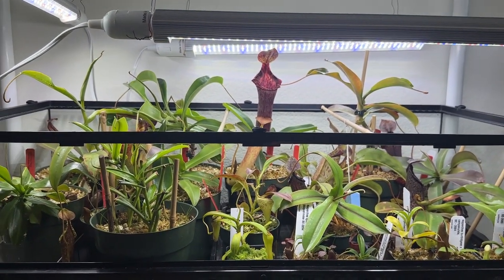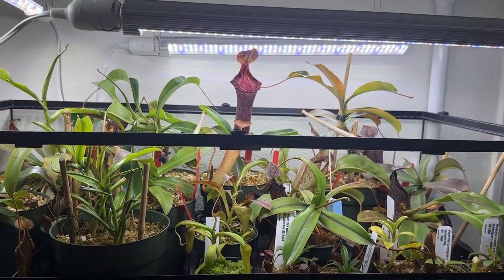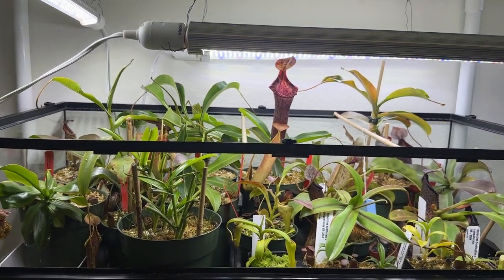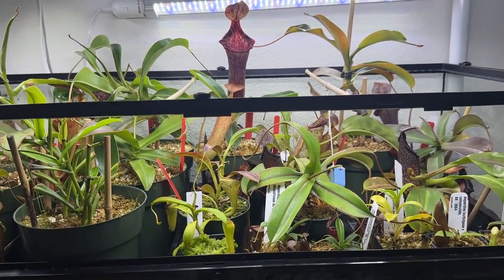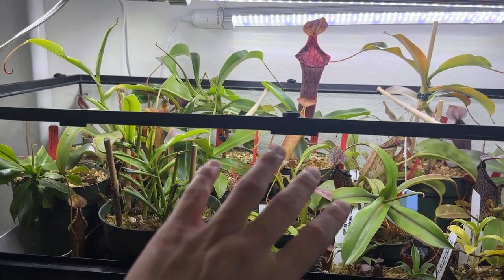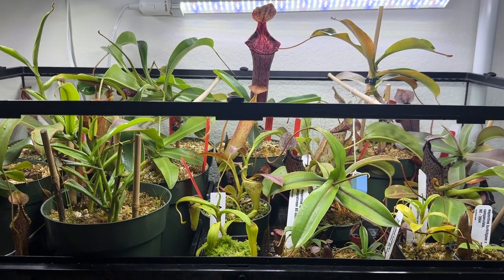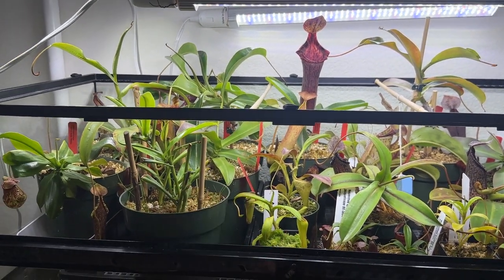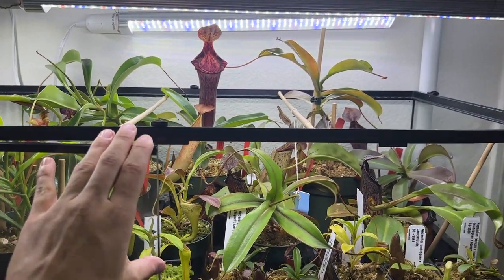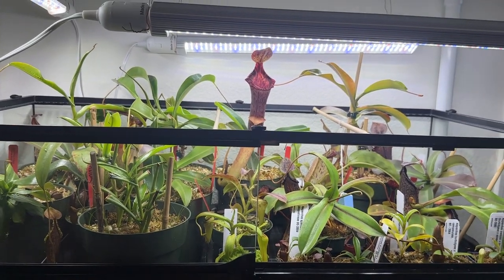If you enjoyed this video, please like and comment anything I should change or improve, and subscribe if you want to follow my journey growing Nepenthes. I definitely plan to grow my collection big enough that I'll need to build my own greenhouse — kind of getting to that point honestly. If you want to follow along on that journey, please subscribe. I'd definitely appreciate it. See you guys in the next video.